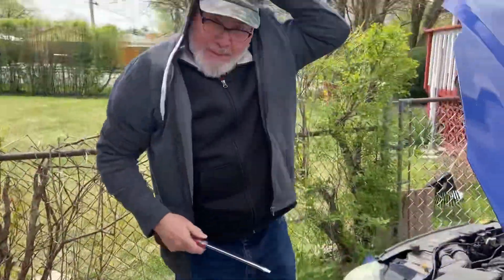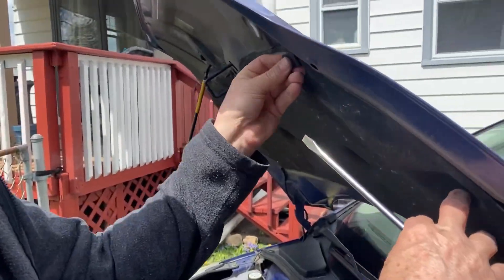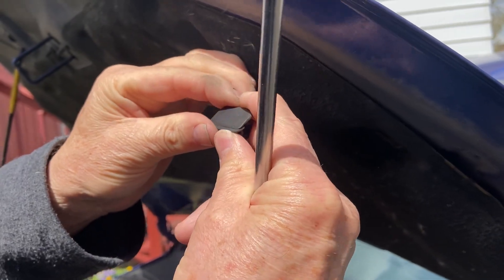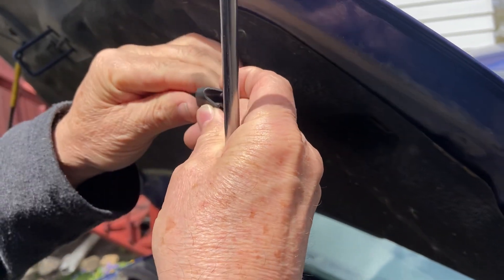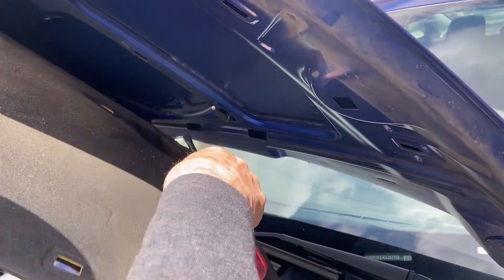Alright, so I'm pulling these clamps out of here — they got a little thing here, you just push the clamp like this, it opens, and you pull all these clamps out. There's one right here and I already pulled this one out, so now I'm going to take it down like this because I got to get to the sprayer here.